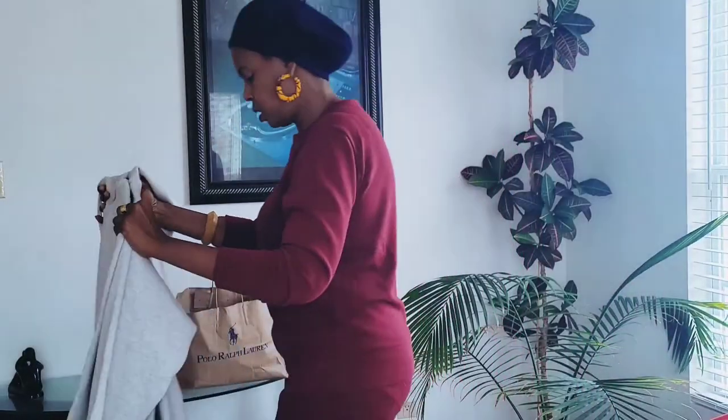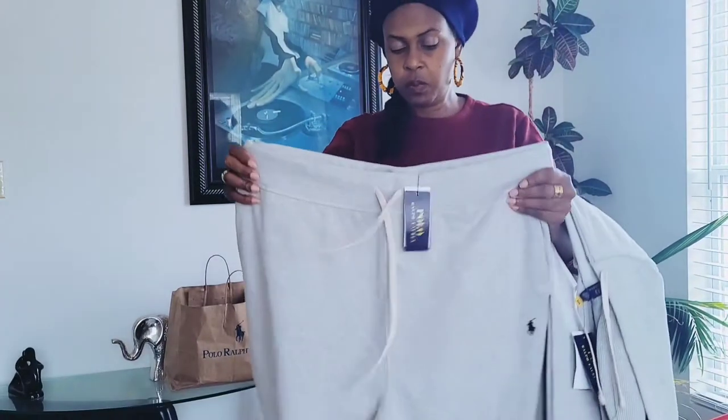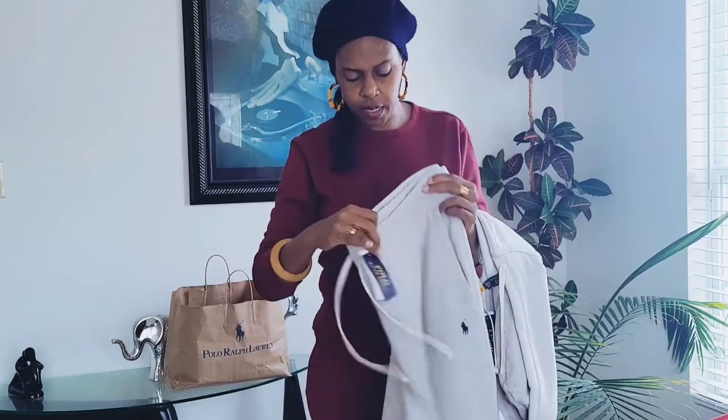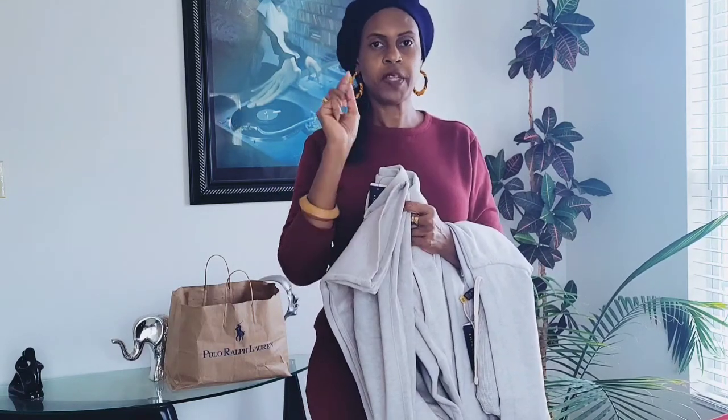We also bought the bottoms. The bottoms have drawstrings in the same ivory color, and there are drawstrings at the base of the pants around your ankle so that you can draw them in. But the male that I purchased this for prefers his clothes a looser fit — he will be wearing his sweatpants loose, not gathered around his ankle.